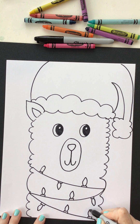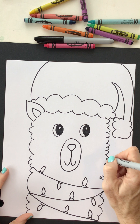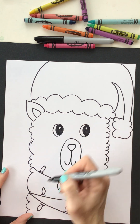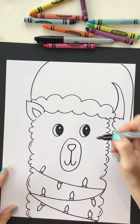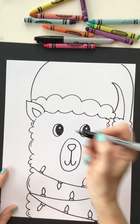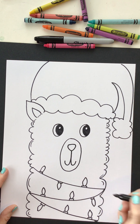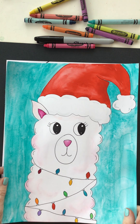Remember, you can always try it again and you're going to know exactly what you're going to do. Do it again and again and they get better and better — your drawings always get better and better. I'm going to add just a few little lines that maybe look like that fur to give it a little bit of detail in there.